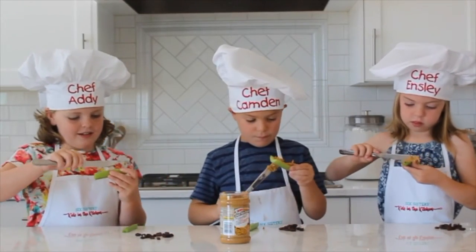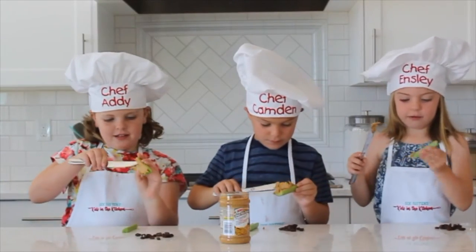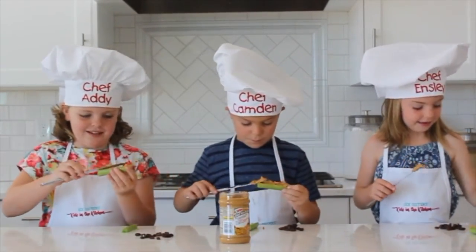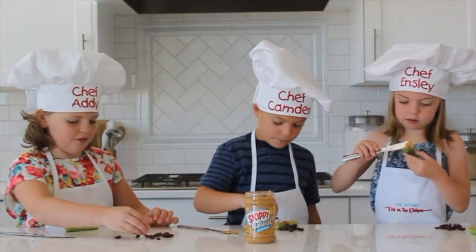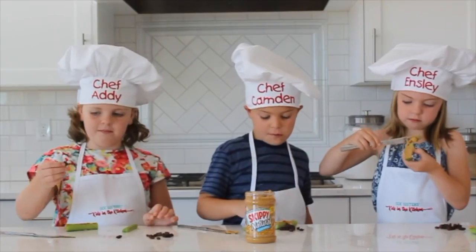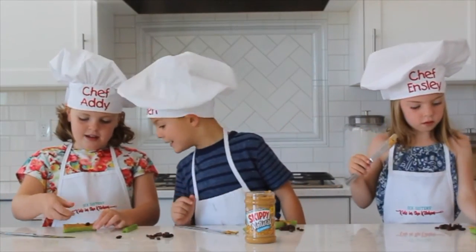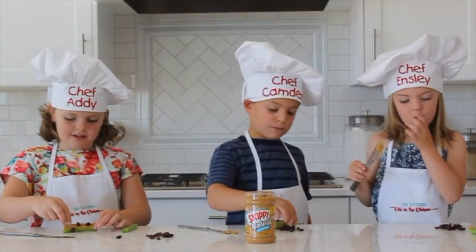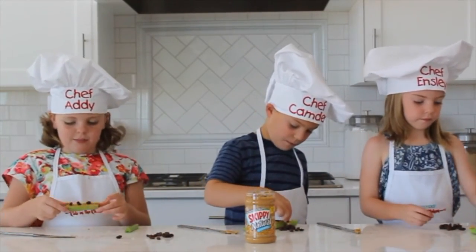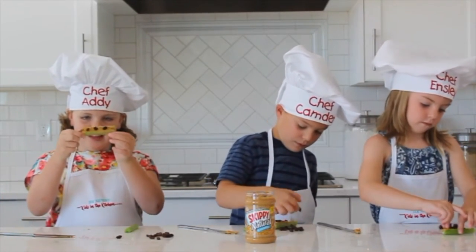It might be a little hard — it's even a little hard for me. But I got it! Good job! Then when you're all done with your peanut butter, you can put as many raisins as you want. I'm just going to put three raisins on my celery with peanut butter. And as you can see, it looks like ants on a log.